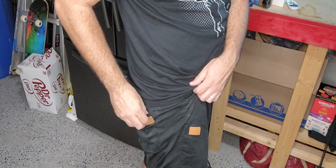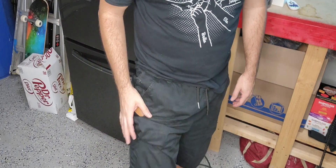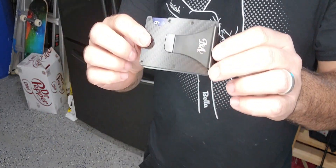That way it's nice and secure, or of course it's small enough to fit the whole thing right in your pocket. Overall, I love these slim wallets and I would definitely recommend them.